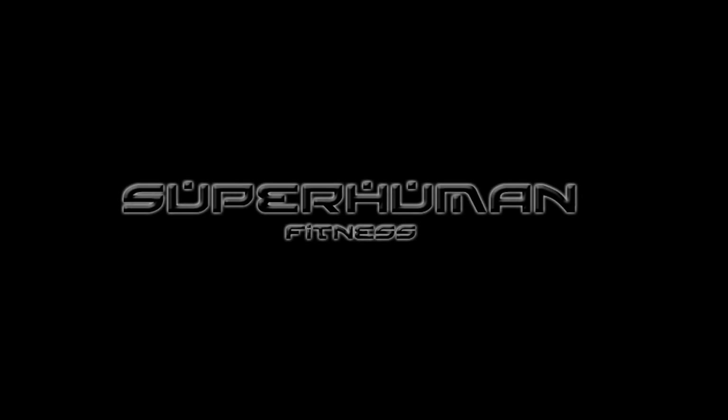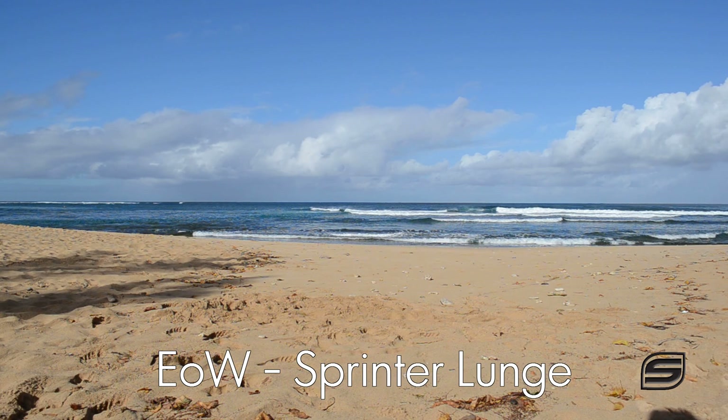Hey, what's happening? So if you're looking for an exercise that really hits the booty, you've come to the right place. This is the sprinter lunge for our exercise of the week.